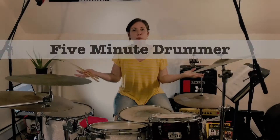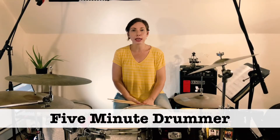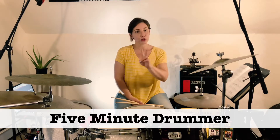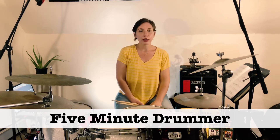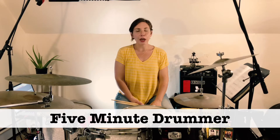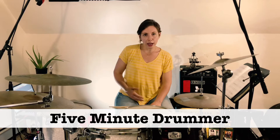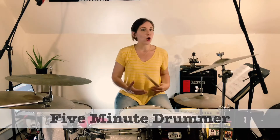Hey everybody, it's Lynn at 5-Minute Drummer. We're going to be tackling the guitar solo into verse 2. If you're getting value out of these lessons, go ahead and hit the bell, subscribe, leave a comment below — let me know what you're liking, what's working for you, what's not working for you, because I want to continue but I need your feedback so I know what you need.